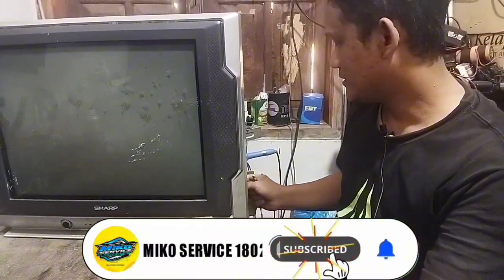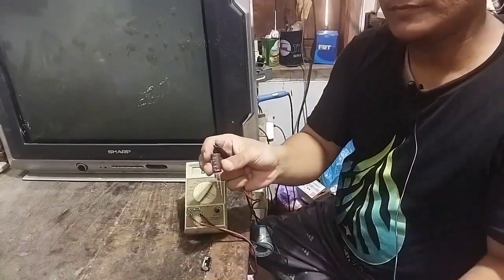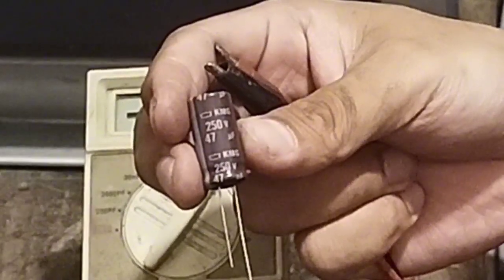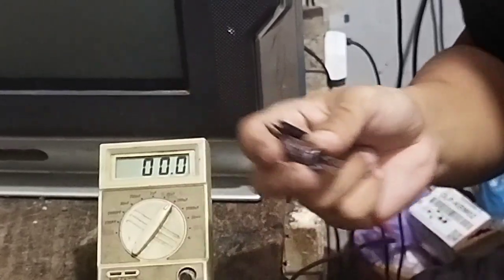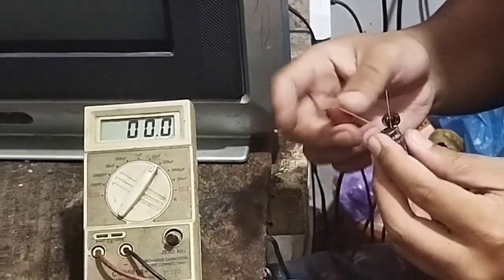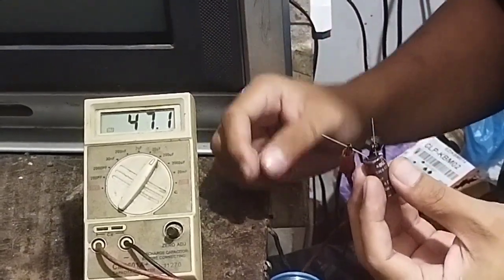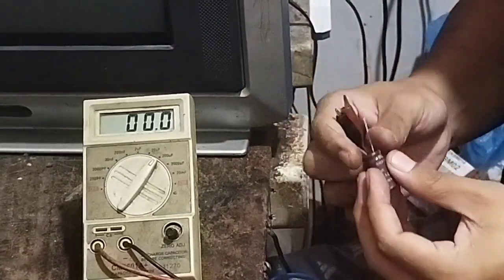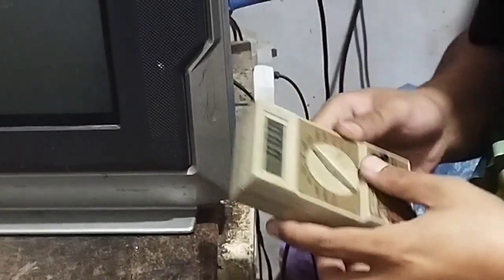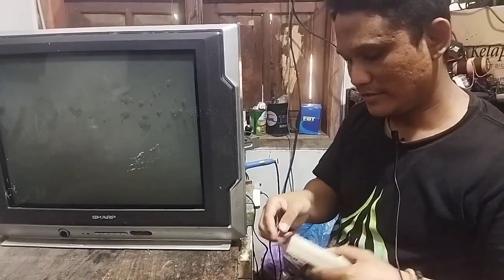Kita ganti dengan elko yang nilainya 47 mikro 250 volt. Kita cek menggunakan ESR meter lagi — langsung terbaca 47,1 mikro. Elko yang baru ini sudah kita pasangkan ke mesin TV SAP-nya.